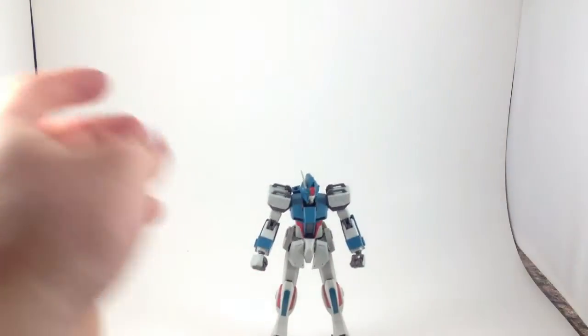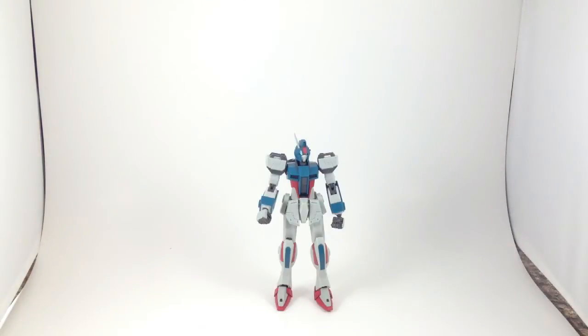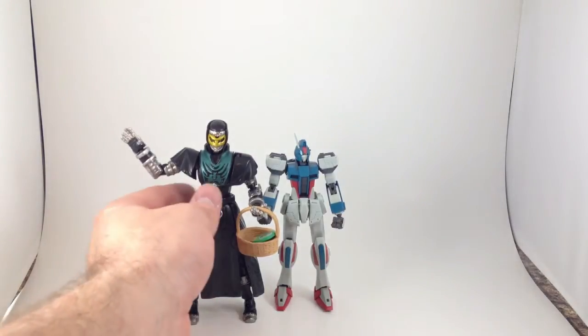Something I didn't do on the Zaku review that I should have done — that's why I will do it here — as soon as I can get this guy to stand up straight, so he's as tall as he can be. Let's put him next to a figure arts, because I collect a lot of those. This is one of my most recent ones. Unfortunately, the Robot Damacy's are tiny.